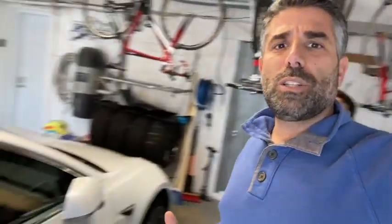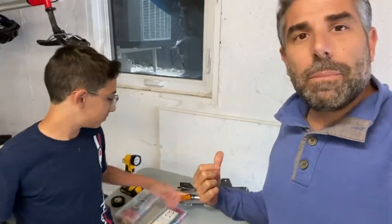Hey Tesla world, today we're doing a really cool install and I have my 12-year-old son Samuel here to help me out. Samuel, tell everybody what we're doing today. So just to give a little background, I have a 2020 Standard Range Plus Model 3 right here, and the 2020 actually doesn't have the fog lights or the LED running lights on the inside of the fog light assemblies. I picked these up on eBay for a pretty good deal and I'm going to swap them out.